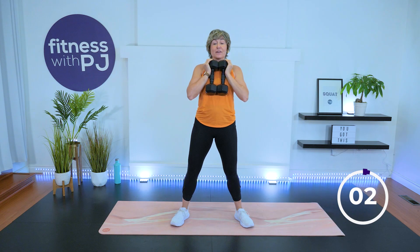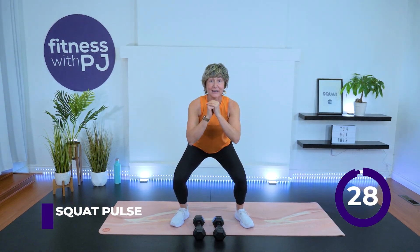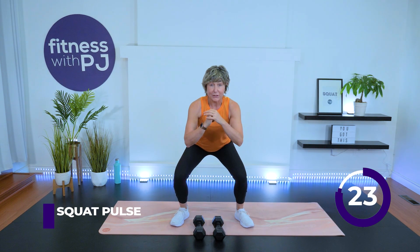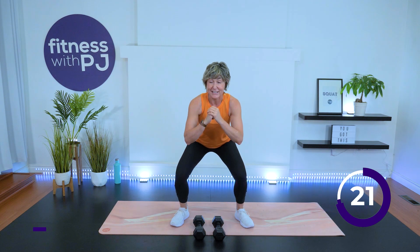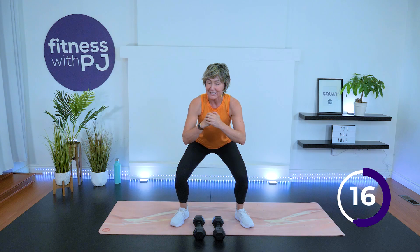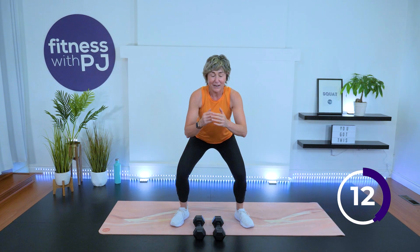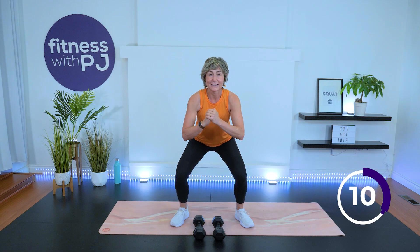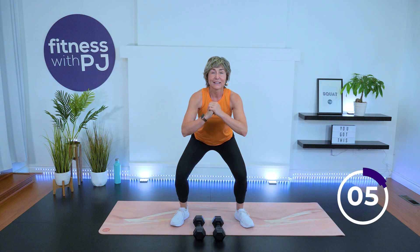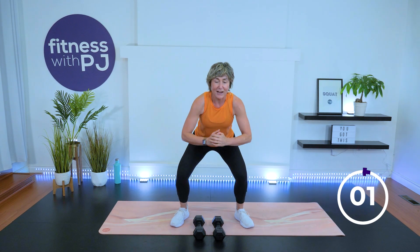Let's do one more squat. Dumbbells down, stay here and pulse. The lower you are, the harder it is — you choose what's going to get your thighs on fire. That heart rate's still up there. Pull those shoulder blades together, don't round that back. Three, two, one. Shake it out.